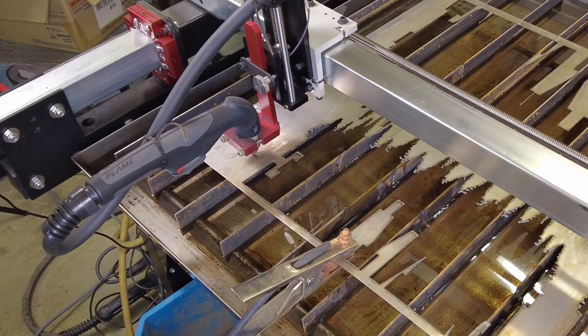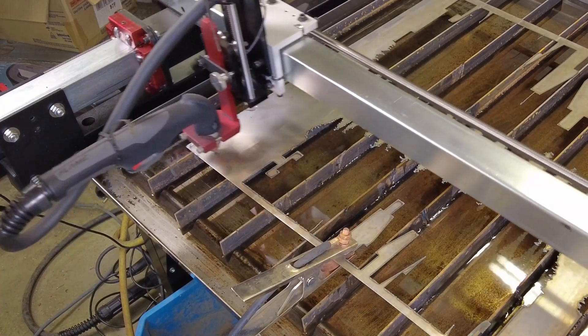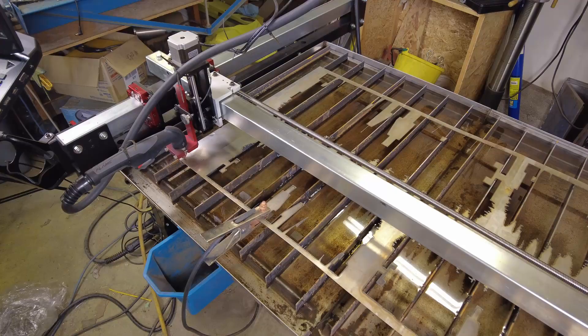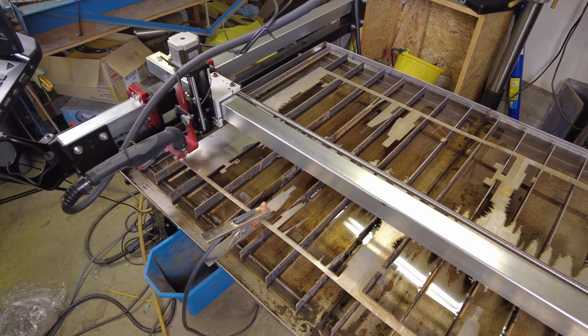That looks good to me. Go back to zero. Now I need to grab my welding helmet and we'll turn this thing on and see if it's going to cooperate. The ground clamp is attached to the work — we've got to check that.